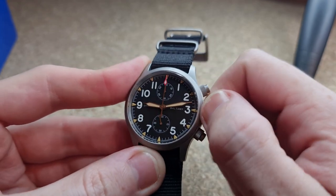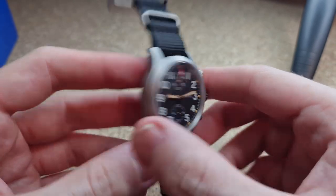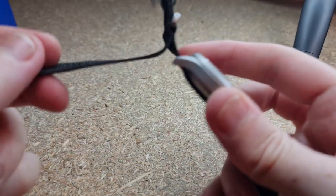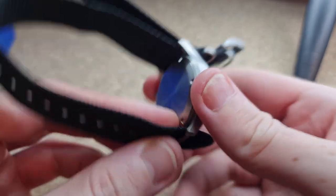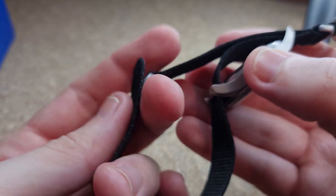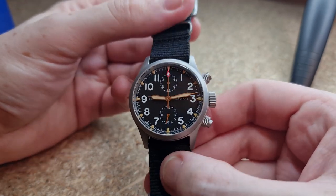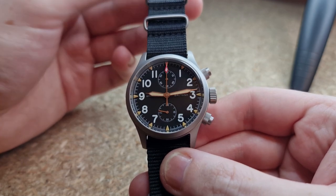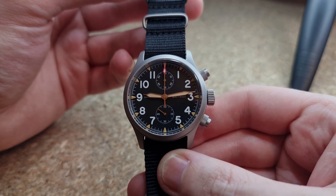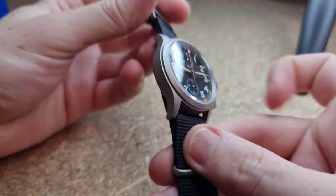It is a screw-down crown with a really good level of grip. We have a ghost state position, first position, and second position for handset. No logo on the crown — very simple casing. It is a screw-down case back with a simple circularly brushed finish — nothing engraved. This watch is provided with 100 meters of water resistance and for the style of the watch I think that's perfectly suitable, especially with screw-down pushers and crown.